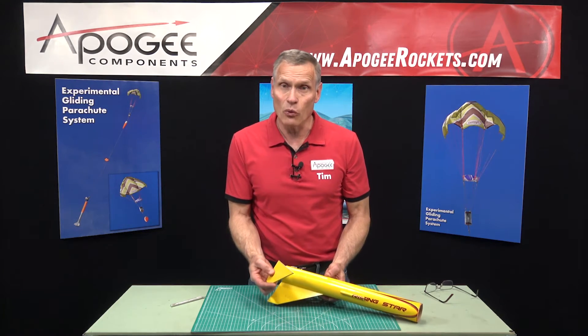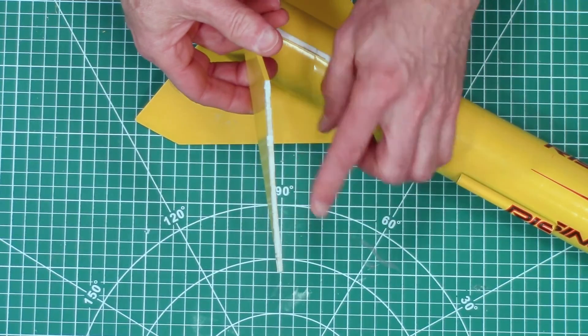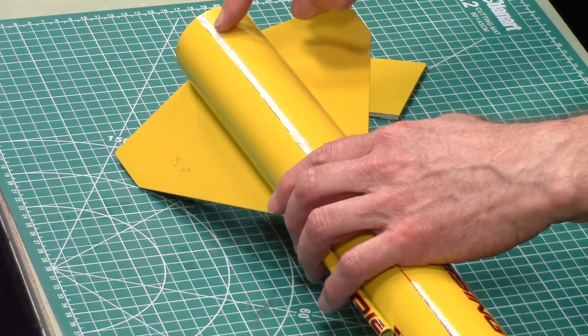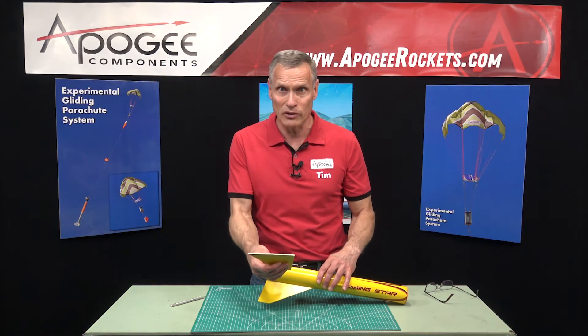So that is the way to remove a fin. Remember, it's always going to break at the paper, not at the glue joint. So you don't really have to worry about leaving glue on the tube itself, because that's going to come off with the fin.